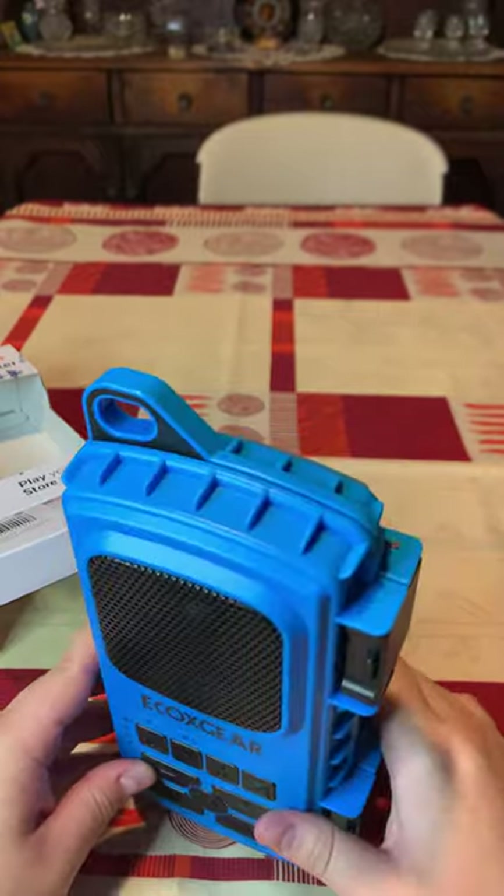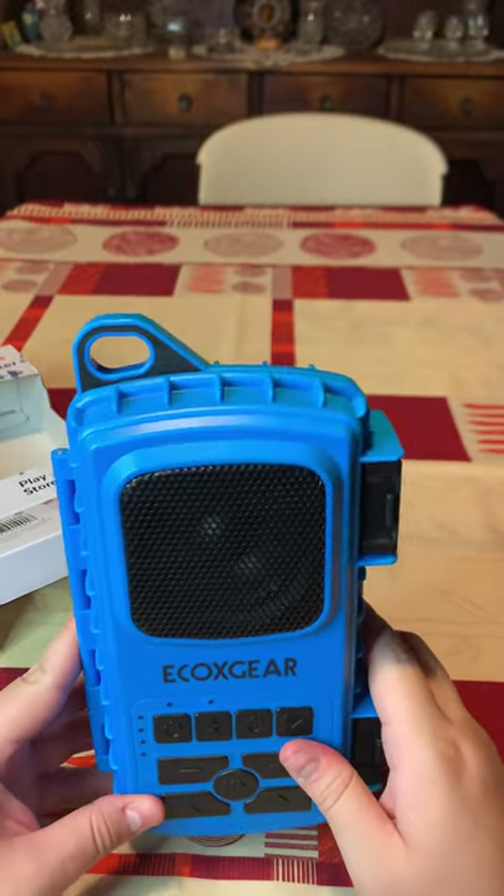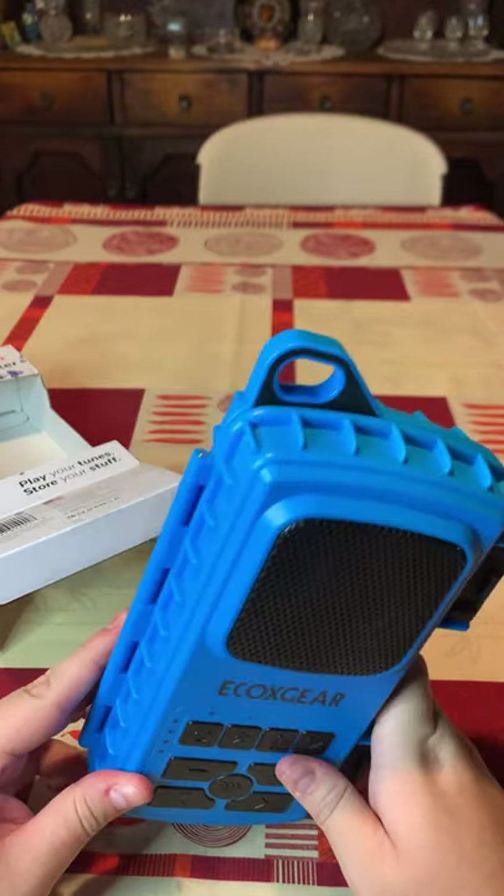And there you have it, guys. This is the EcoXtreme 2, which means this is the upgraded version from the EcoXtreme 1.